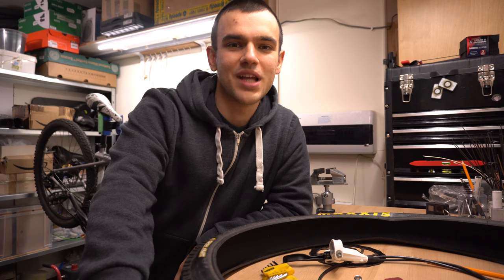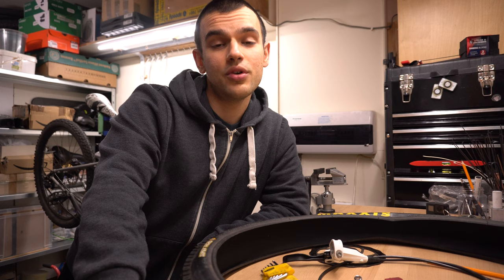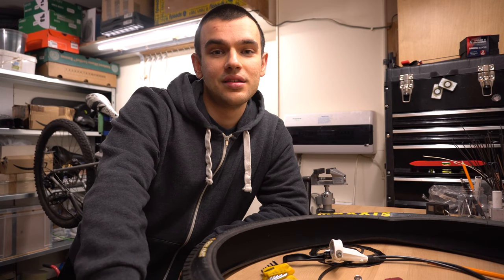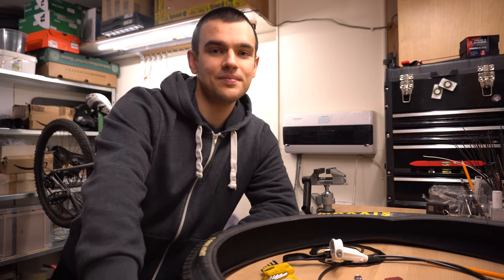Now I'm gonna roll the time-lapse and start stripping this bike down. First I'm gonna remove the wheels and the brakes to hopefully make my job a bit easier, and then we're gonna continue from there. Catch you in a bit.